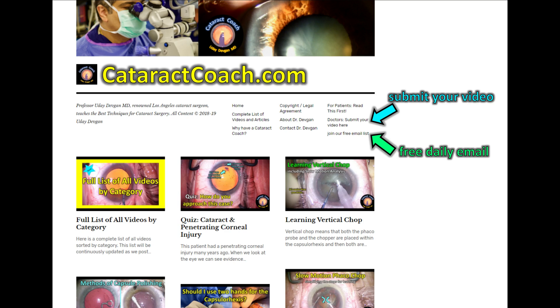We send out a free email every single day with a brand new video and a lot of great learning material. It's fun to watch YouTube videos too, but you'll learn a whole lot more if you subscribe to our newsletter.